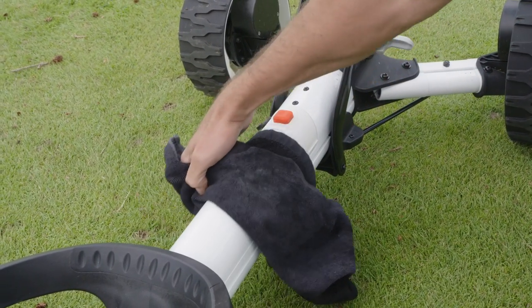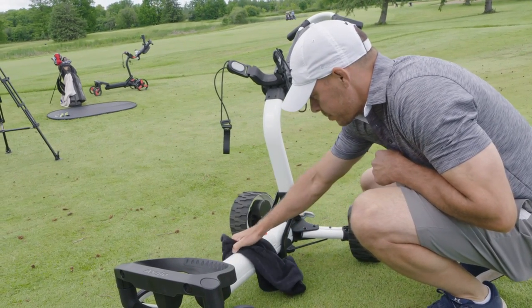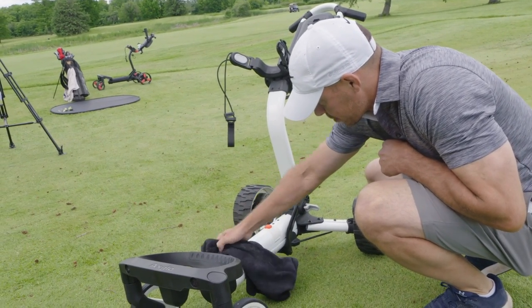Please ensure that there is no excess mud or dirt that accumulates on the folding track of the cart. The main folding track is to be kept clean and well lubricated.